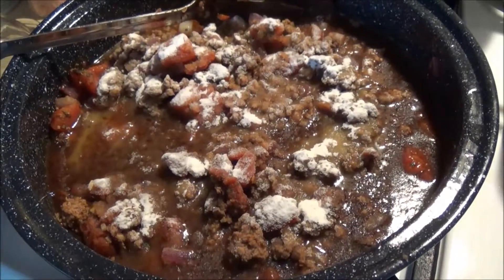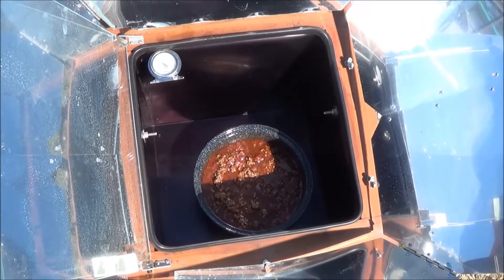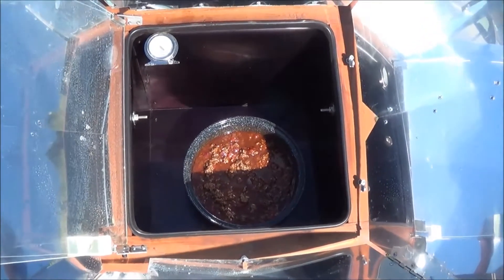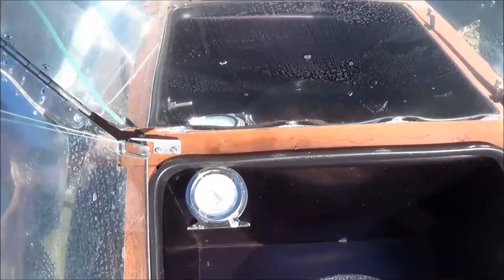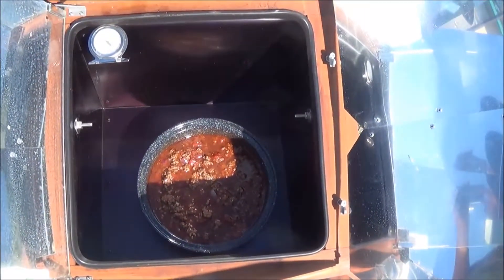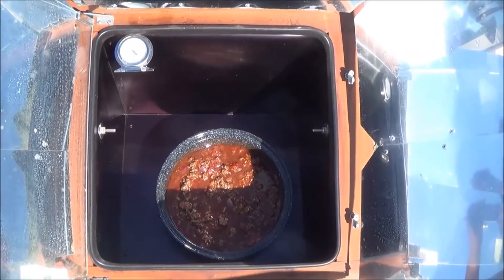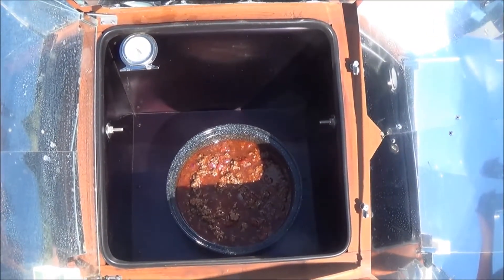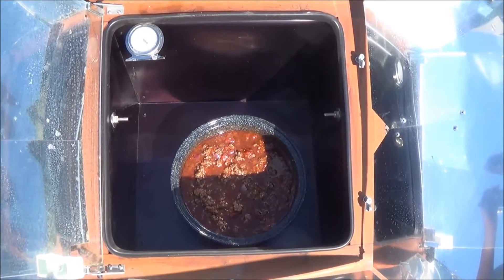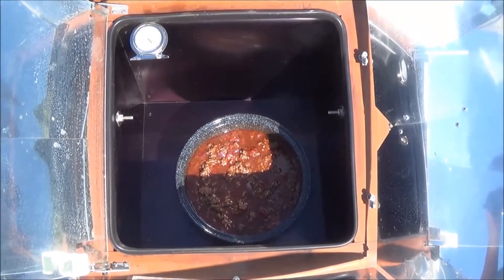We'll stir it in and put it all in the sun oven. I've had the sun oven preheating and it's a little over 200 now, which is perfect. As you can see, it's not directly in the sun — we're going to be slow cooking this anyway. I have to leave for a good portion of the prime cooking hours between 10 and 2, so I'm just going to slow cook this throughout the day.